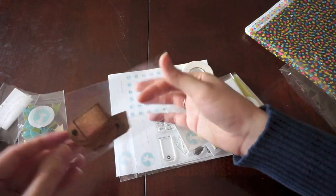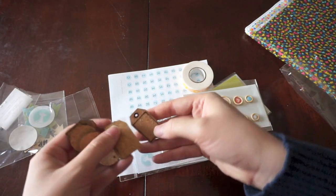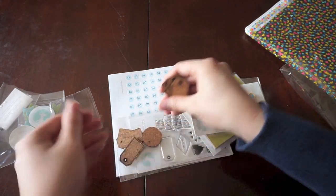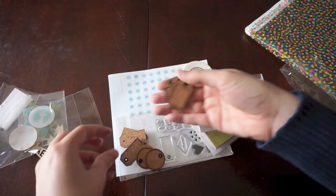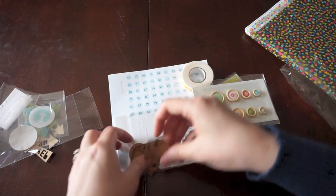Then here are some cork shapes — looks like these are all tags with different shapes. It looks like you get three each of three designs: a circle tag, a regular tag, and then a long skinny tag. Those are all really cute.